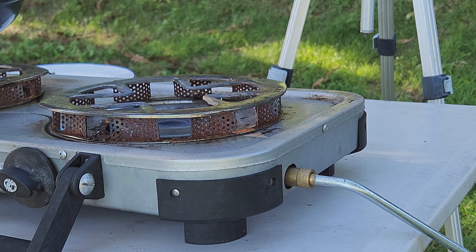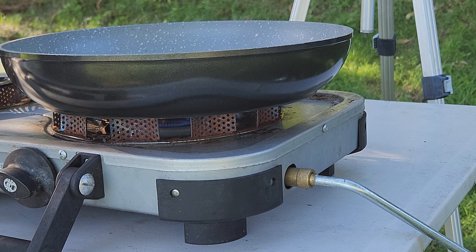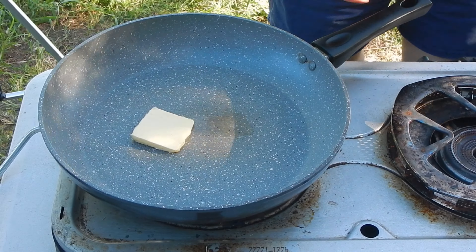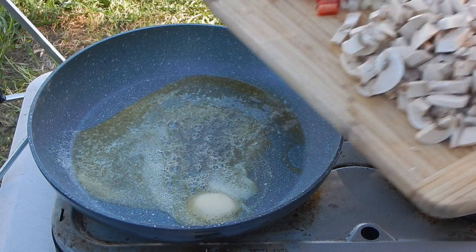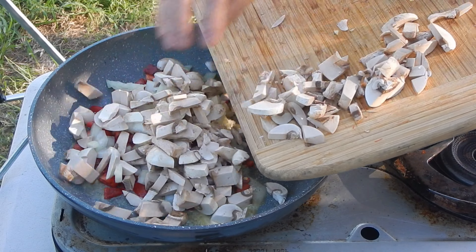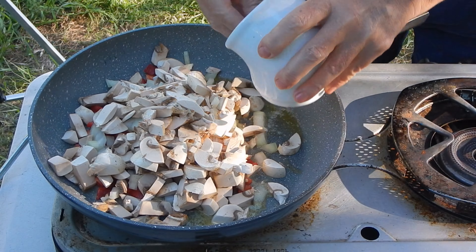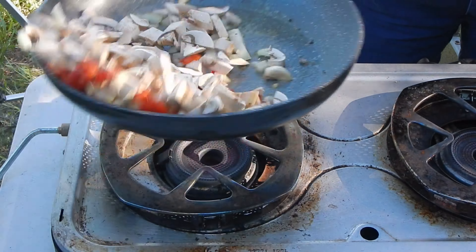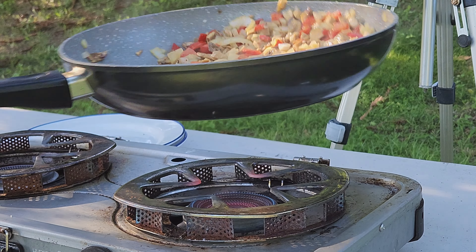I like using a nonstick pan at home, so I warm the pan up over a moderate heat and add a pat of butter. When the butter starts to foam I add the vegetables, sprinkle them with a little salt and cracked pepper, and cook them over a moderate heat, shaking the pan and stirring until the vegetables have softened slightly — this takes about five minutes. Once done I remove them and wipe out my pan.